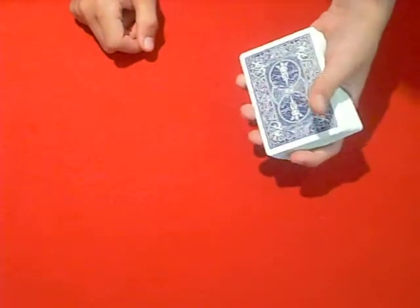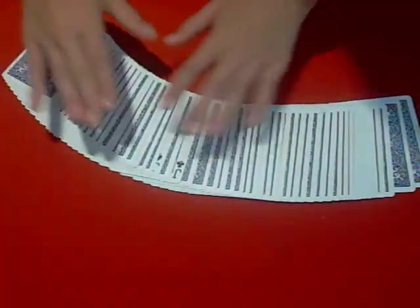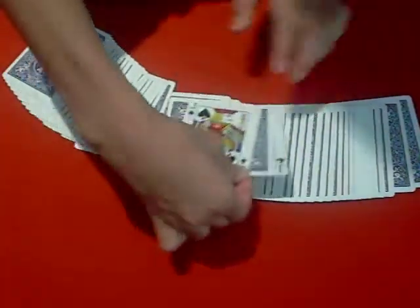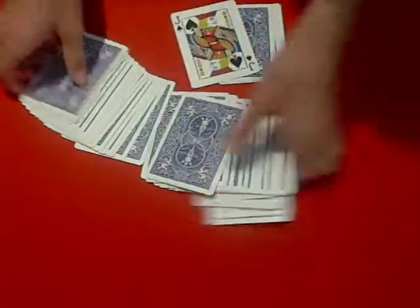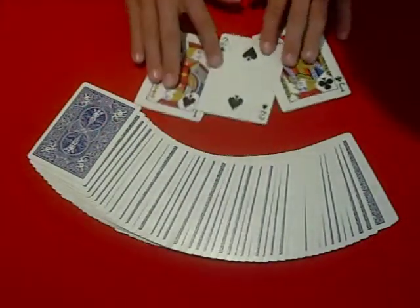Just wait a few seconds... I think they've just found the card. Yup, right here — in between the two jacks is one card, and that card is your chosen card, the two of spades.